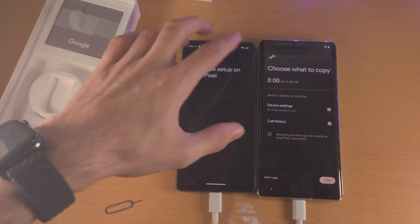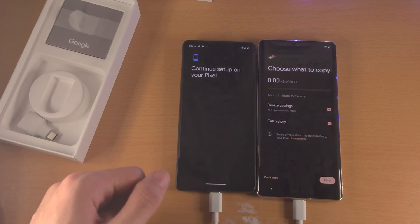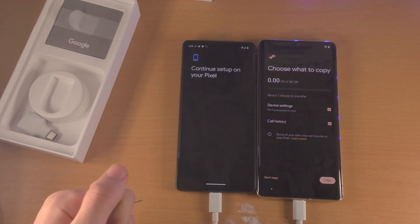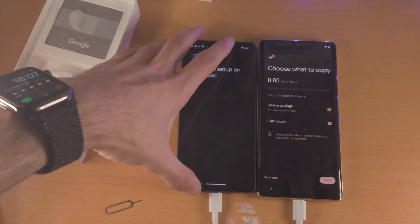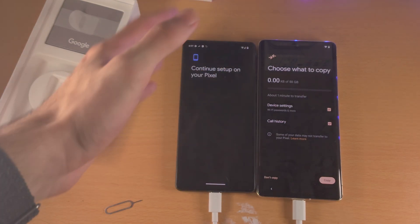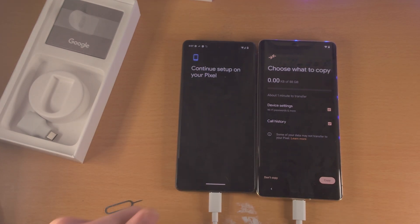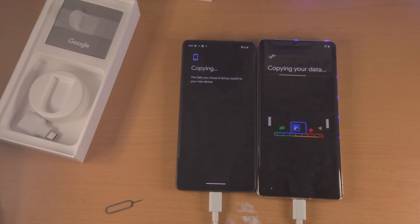You're then going to see Choose What to Copy, and it's going to show you the time it takes to transfer. You'll see all of the data you can transfer. In my case, my old Pixel doesn't have anything, but if your old Pixel has files, etc., this list will be longer. When you're ready, just tap on Copy.